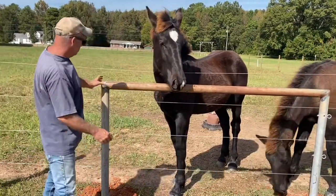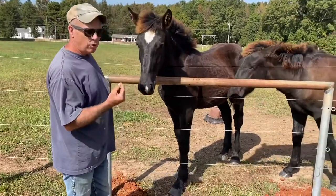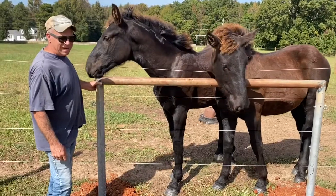What I got is some three-inch pipe that has quarter-inch thick wall. This stuff was built in 1977.